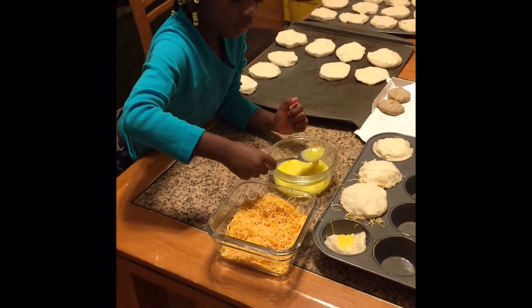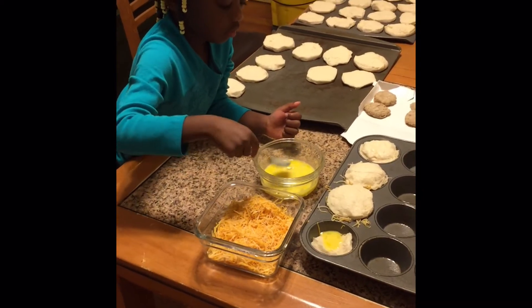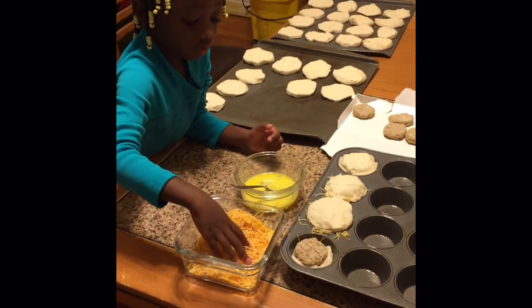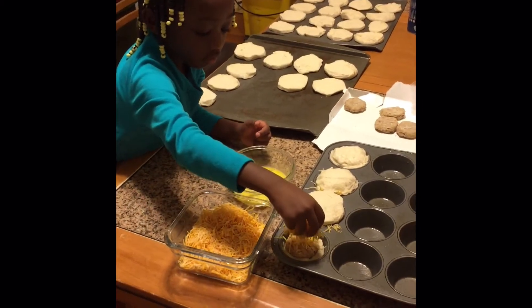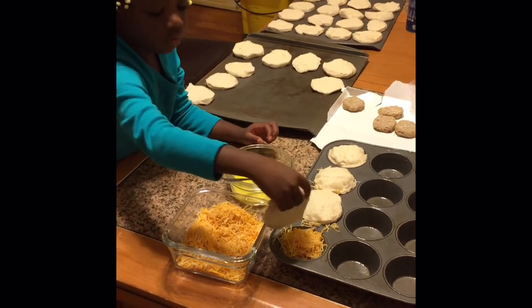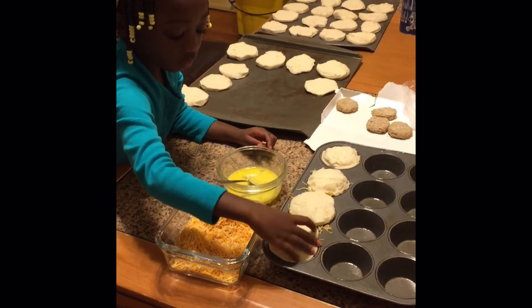You can make these several different ways — an infinite amount of toppings. You can use bacon, you can do it with or without the egg, with or without the cheese. We're doing a combination: we're using already cooked brown-and-serve sausages, and we're going to use ham for the other ones.